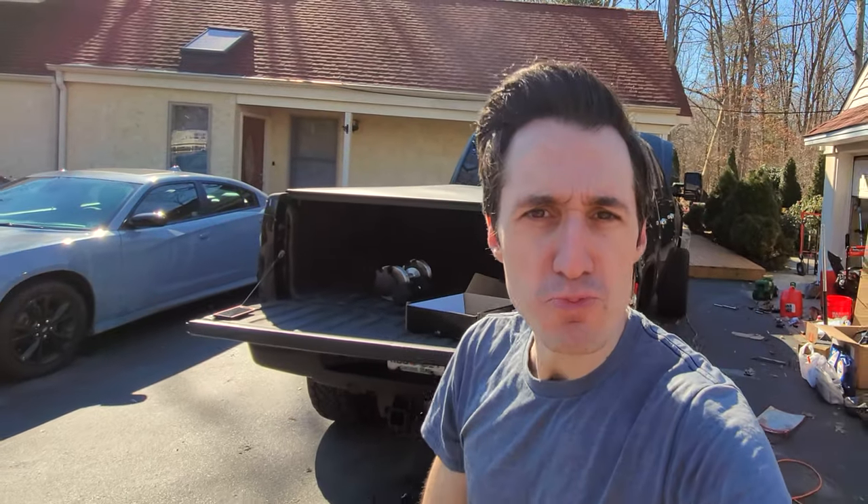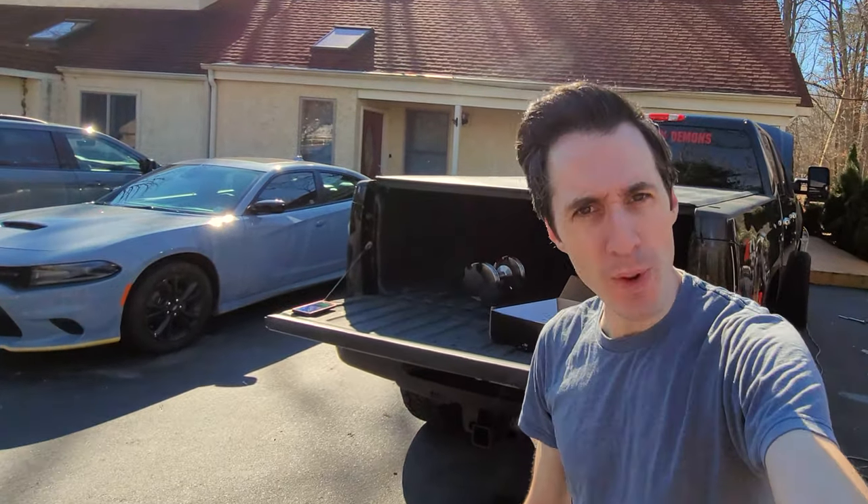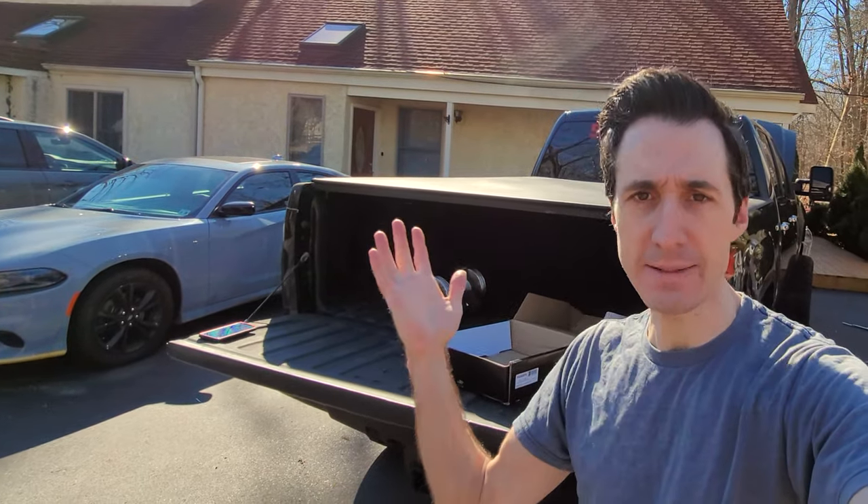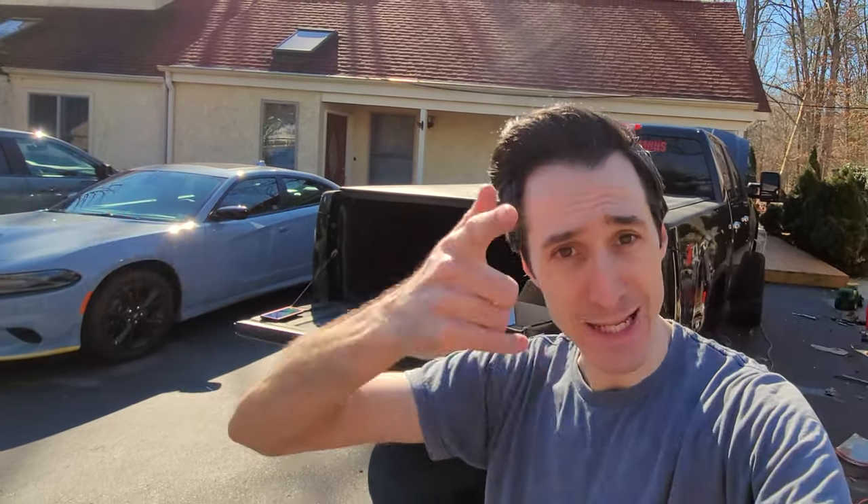What's up guys, how are you doing YouTube? What's going on? Today I've got some killer stuff — more stuff for the D-Max, you guys know.